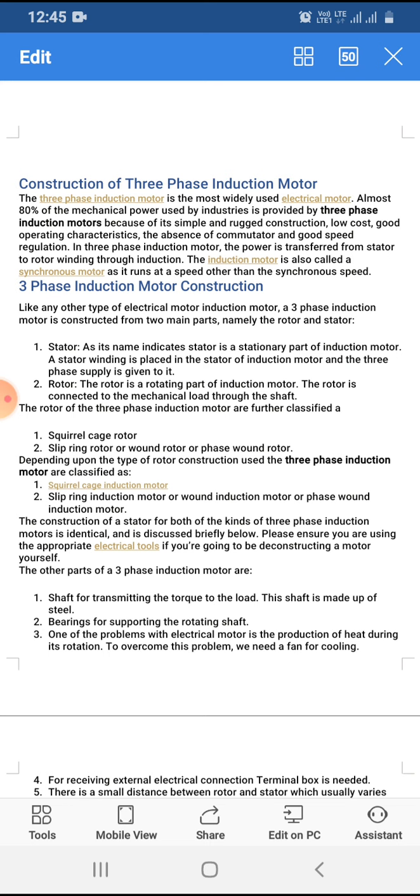The second part is the rotor. The rotor is the rotating part of the induction motor and is connected to the mechanical load through the shaft. The rotor of the three phase induction motor is further classified as the squirrel cage rotor and the slip ring rotor, which is also known as the wound rotor or phase wound rotor.